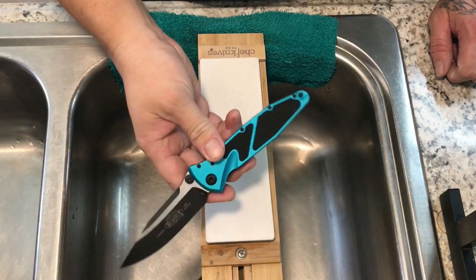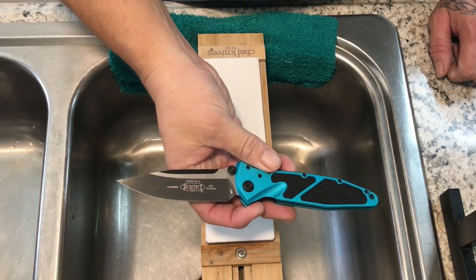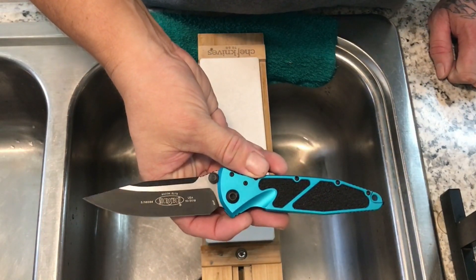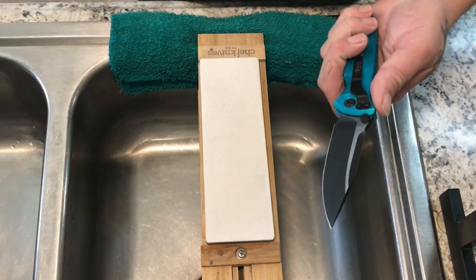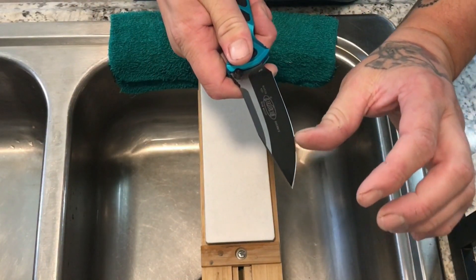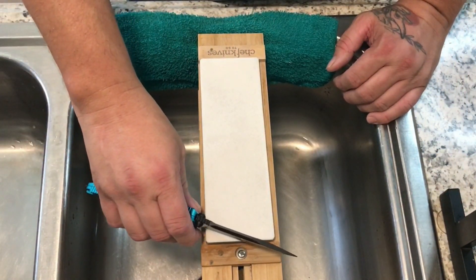I am going to put a new edge on my Socom Elite here — this one is in a turquoise color, it is 20CP steel. Right now it's got a few little nicks in it, not real bad, but they are there and I could feel it when I cut.